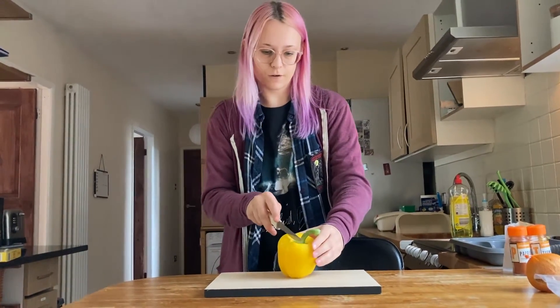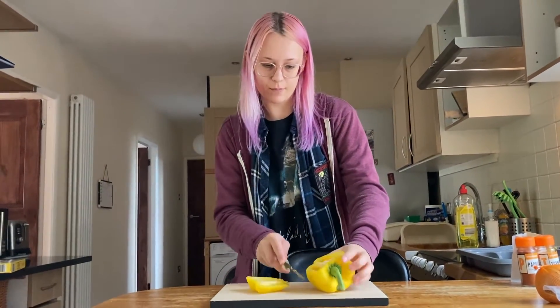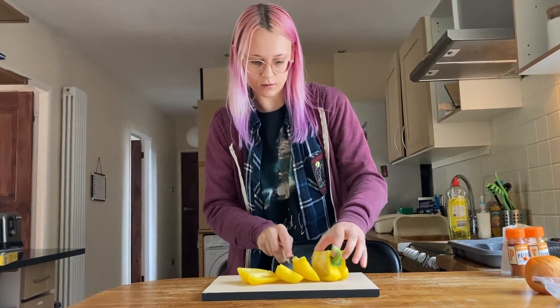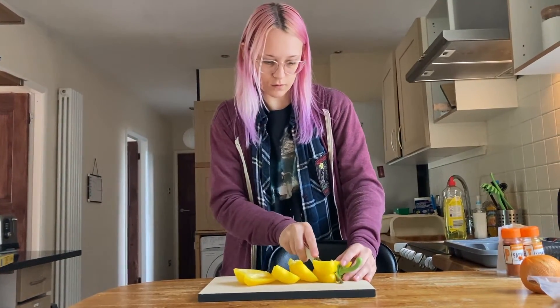First, I'm going to be cutting up our pepper to get that all ready and prepared. We are chopping onion — and don't cry if this is your eye!